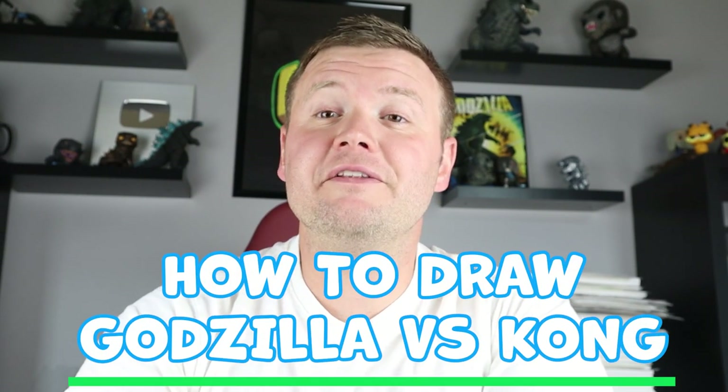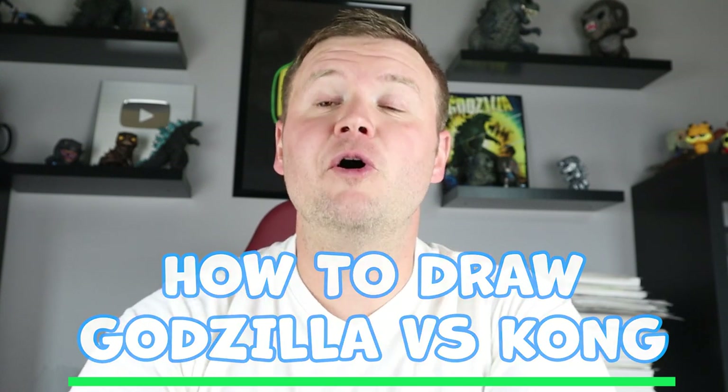Hey everyone, how's it going? For today's fun video I'm going to be showing you how to draw a cartoon Godzilla vs. King Kong, so I hope you follow along and enjoy this video. Now to start off with our Godzilla vs. Kong cartoon drawing, let's begin with Godzilla.